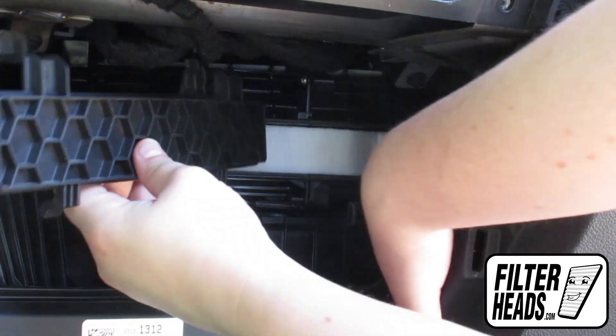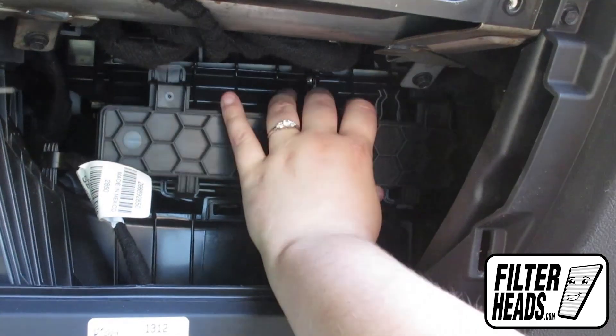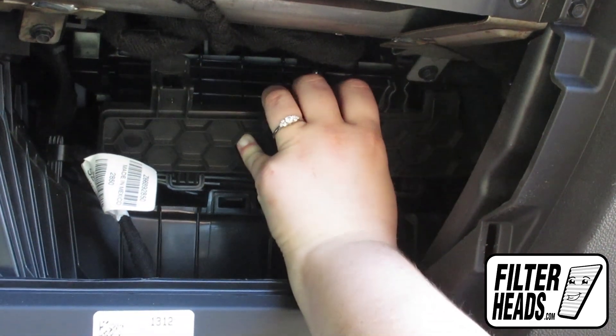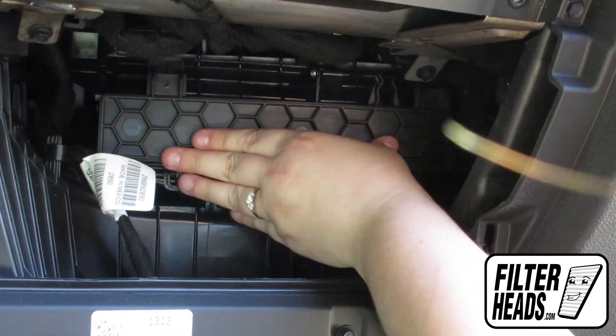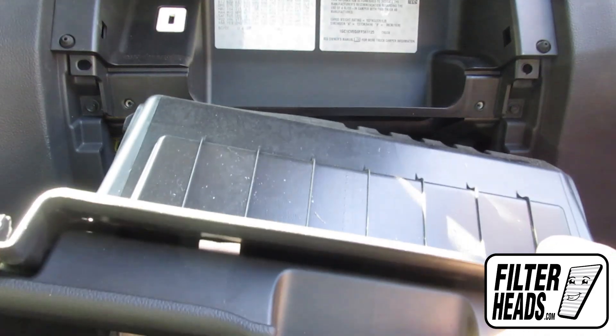Clip the cover back onto the housing. Reinstall the glove box.